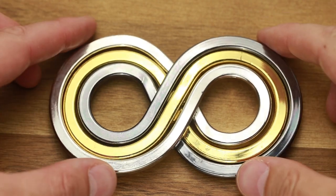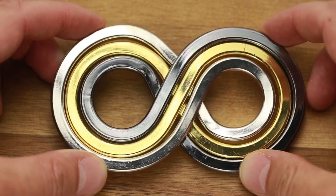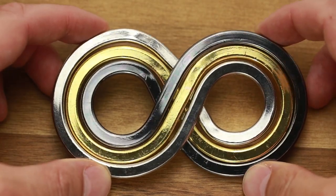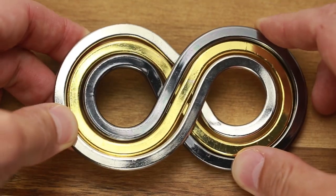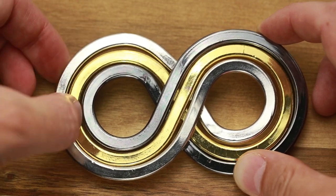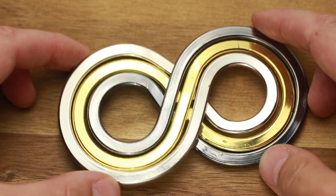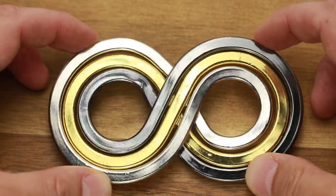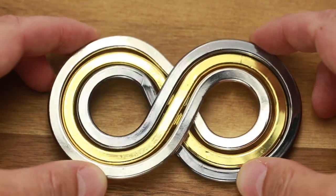Hi there! This is the Puzzle Guy and in this video I want to show you Infinity Puzzle by Eureka. The difficulty level of this puzzle is 2 out of a maximum of 4, and it's made out of metal. It has three parts: one part is silver, another is yellow, and the third one is a black color. Each part looks like a figure 8 or infinity symbol — that's why it has its name.